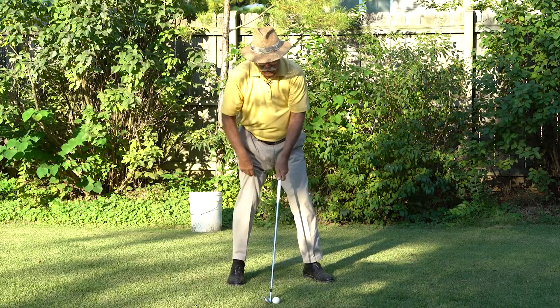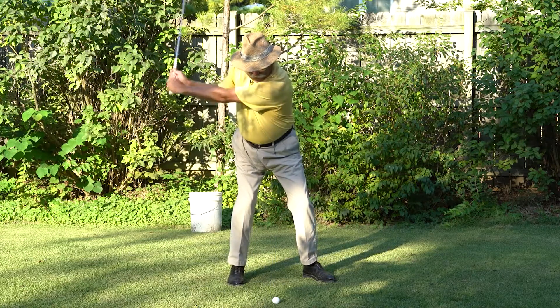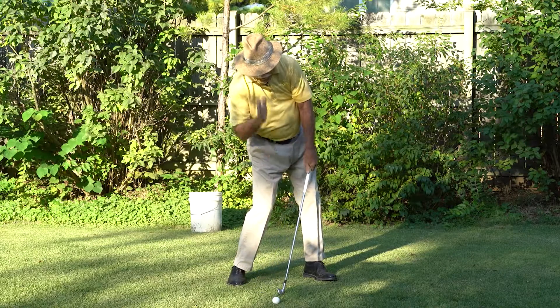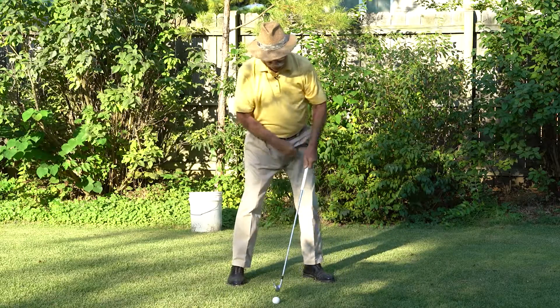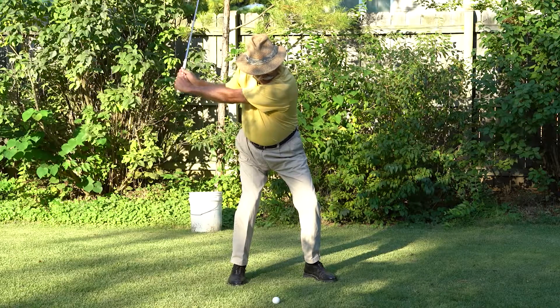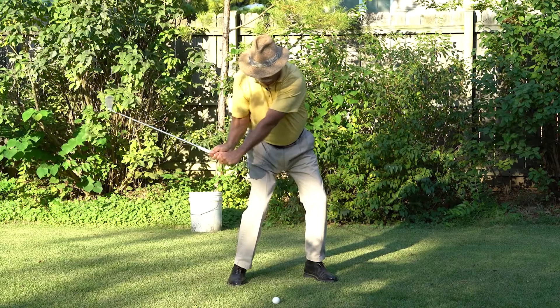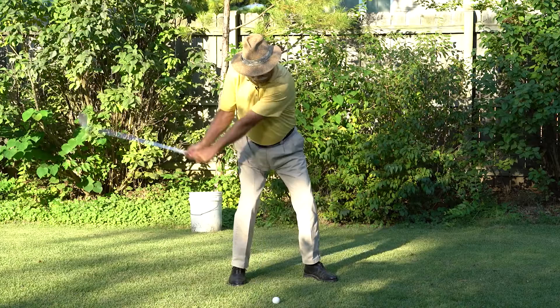We're just going to do this with a little half swing, demonstrating how to bring the club back down into the ball, making pure contact, head over the ball and behind it at impact. As we bring the club back down, we've restricted the left side, we've created all the stretching we can, and we bring the club down into the ball, preserving this 90-degree angle as long as we can.